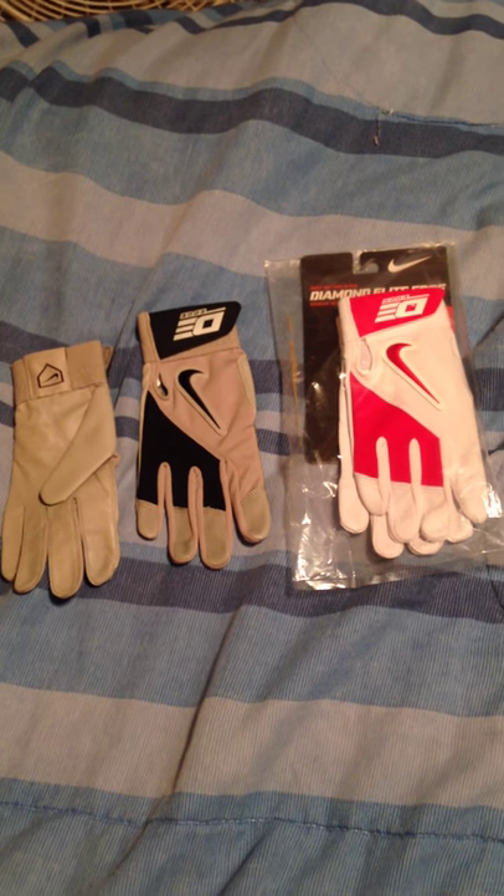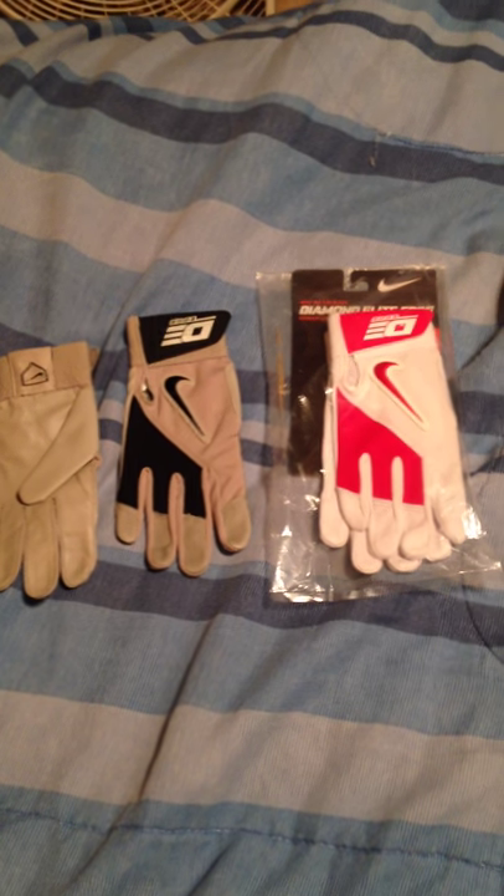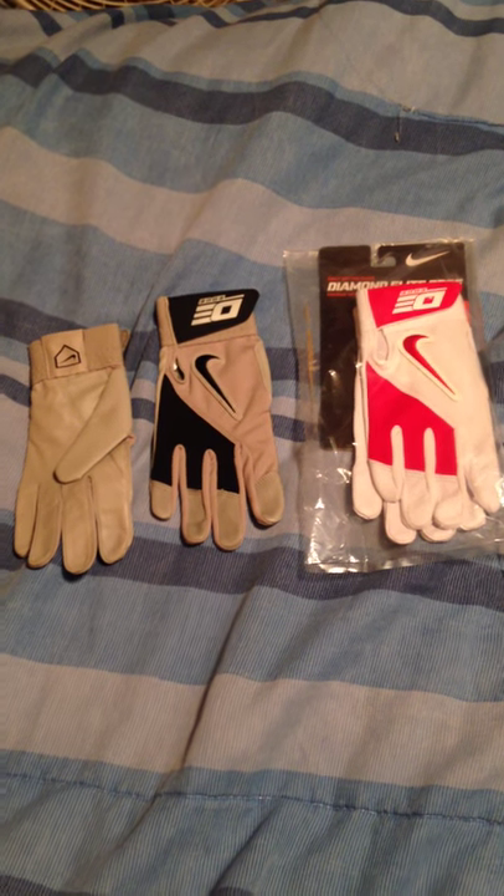Just comment and subscribe, and I'll be coming at you with a What's in My Baseball Bag video in the upcoming days. Comment, like, subscribe.